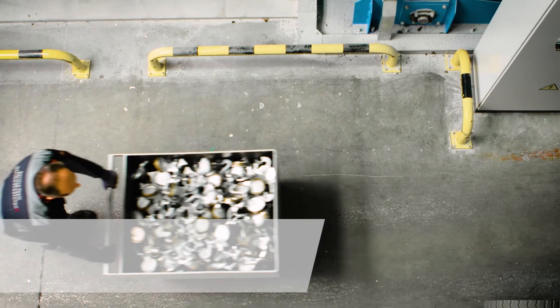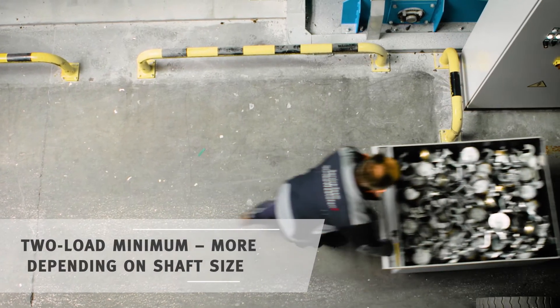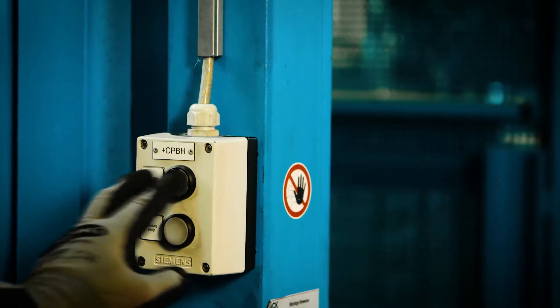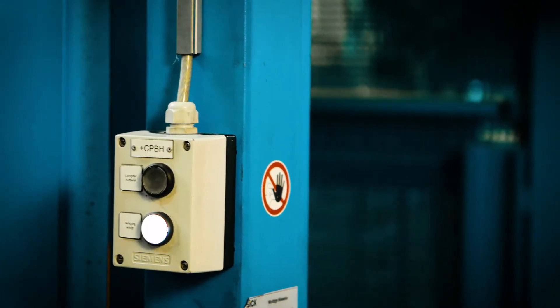Now you load the cart with return material onto the charging unit. You confirm the loading by pressing the button. The rest happens automatically.